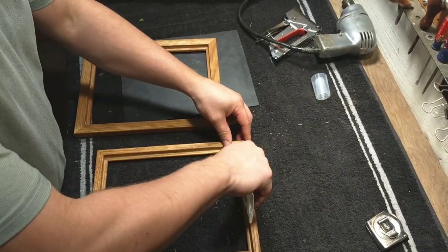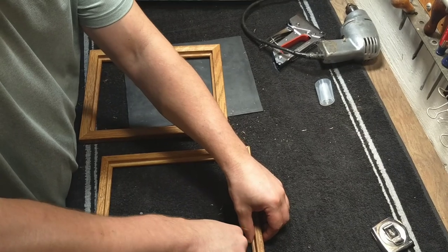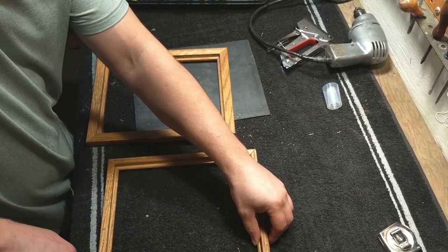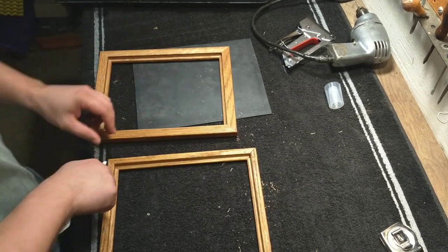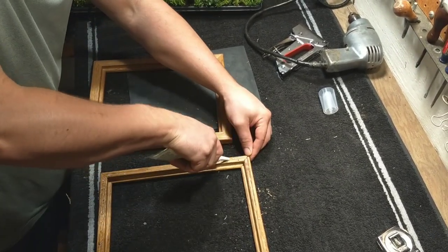The next step is to run a bead of silicone on the contact surfaces between the picture frames. This will help ensure waterproofing and further adhere the frames together.